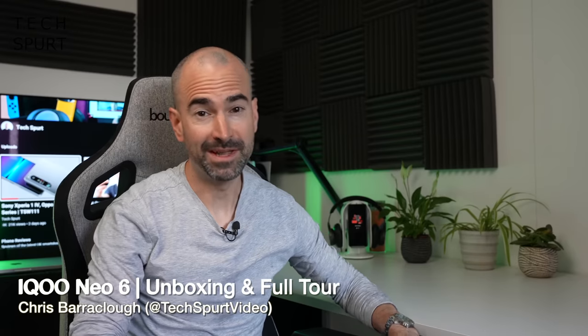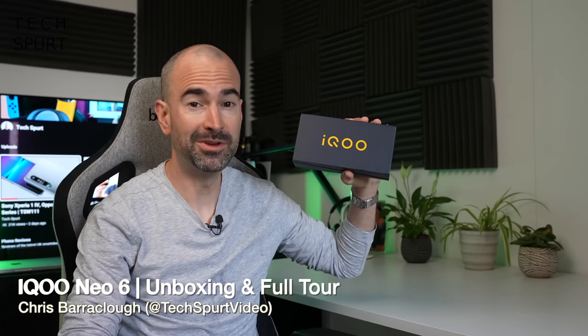Hello gorgeous peeps, I'm Chris from TechSpert and today we are going to be taking a good hard look at yet another mid-range mobile — we've been absolutely flooded with them lately. This time it's the turn of the iQoo Neo 6, and for this video I actually learned how to pronounce iQoo, so for once I don't sound like a total melon.